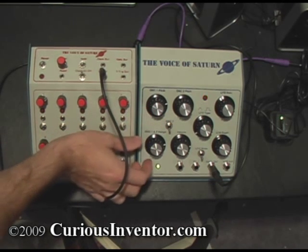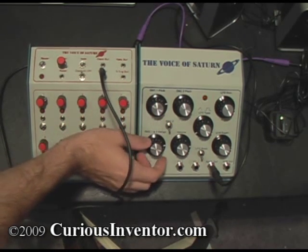These two knobs control the pitch — the range, and the oscillator 1 pitch.